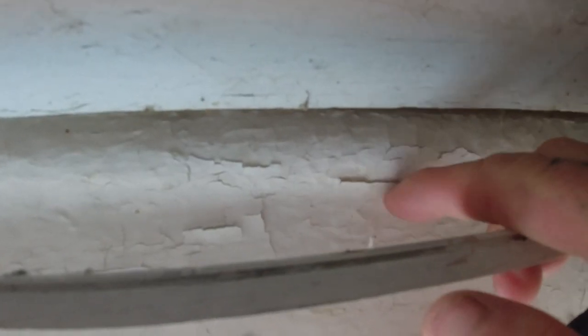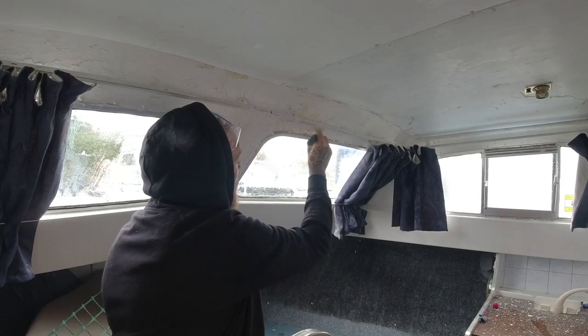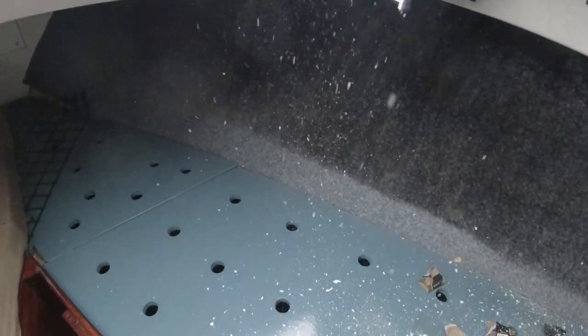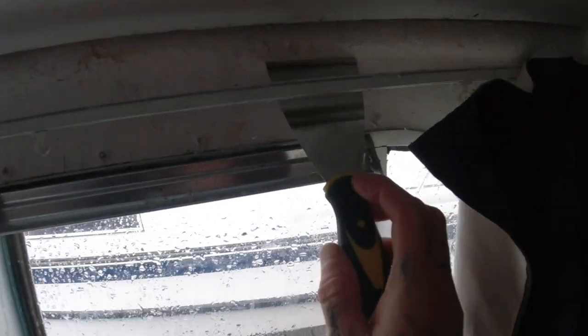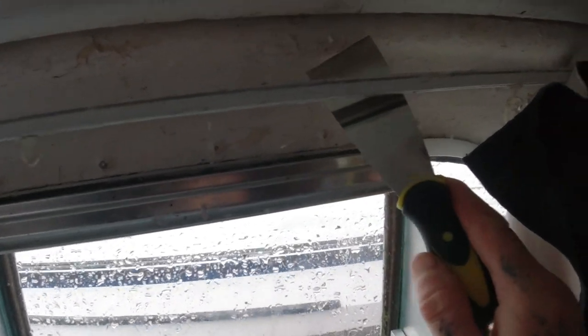We are going to sand all of these old little scrapes with some paint that is here. It has always been neglected for a while so we are going to scrape it all down and get it ready for a new paint job. It is handy to have a smaller paint scraper as well as a bigger one, as the smaller one can definitely get into those tight spots.